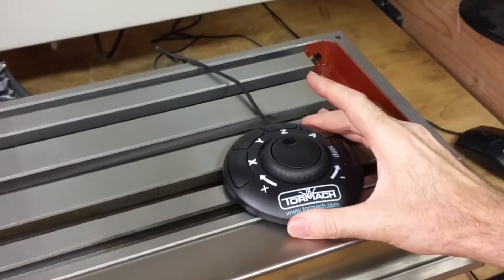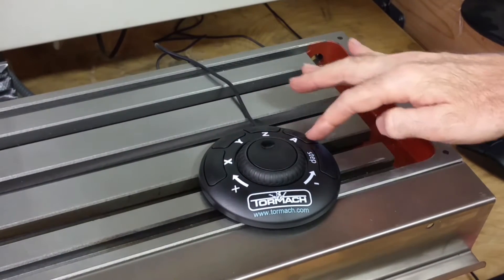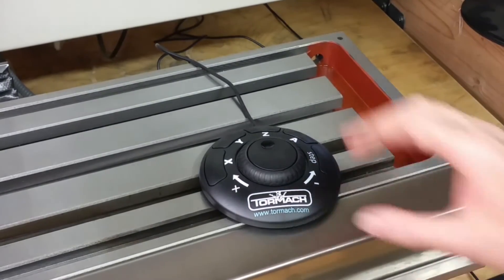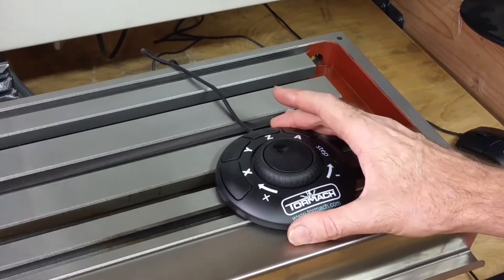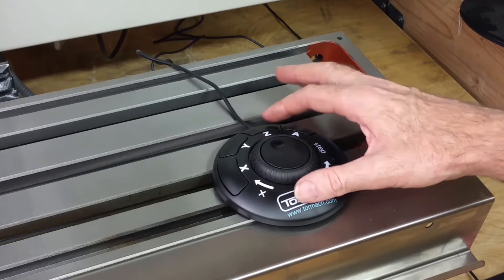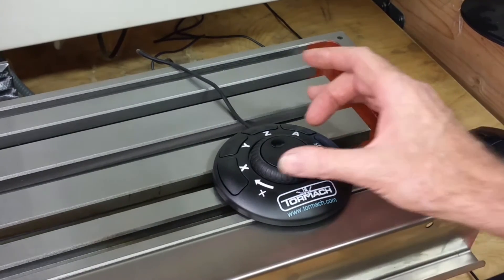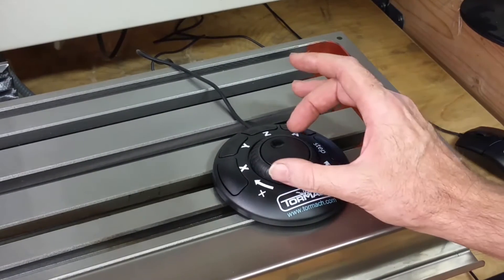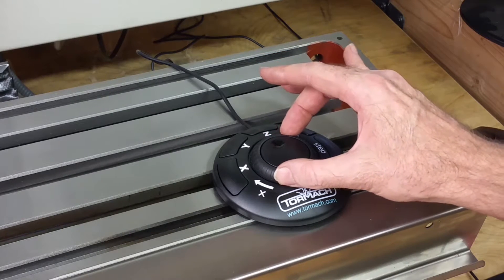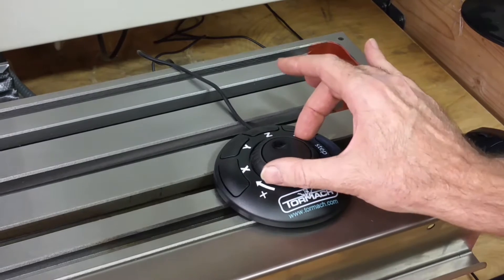So basically, you have a button for each of the axes: X, Y, Z, and the fourth axis, A. If you want to jog on, say, the Z axis, you basically just select Z, and this center control right here — the more you turn it, the faster it goes.